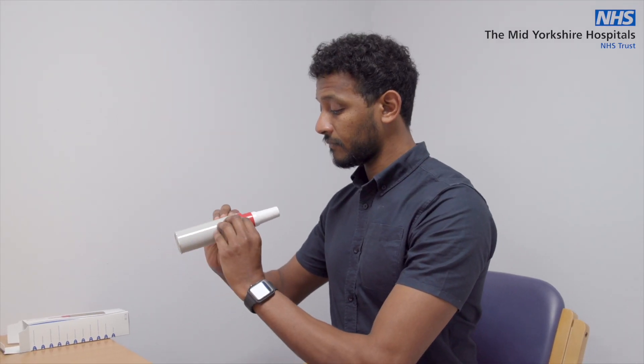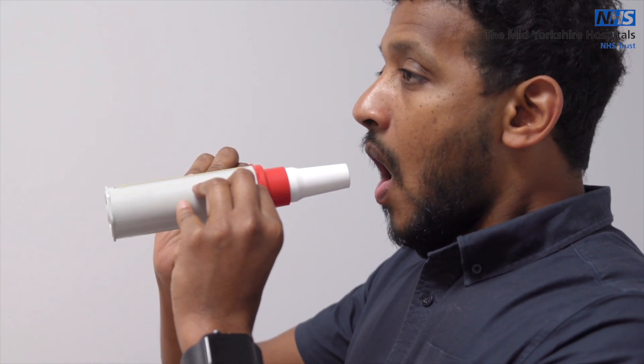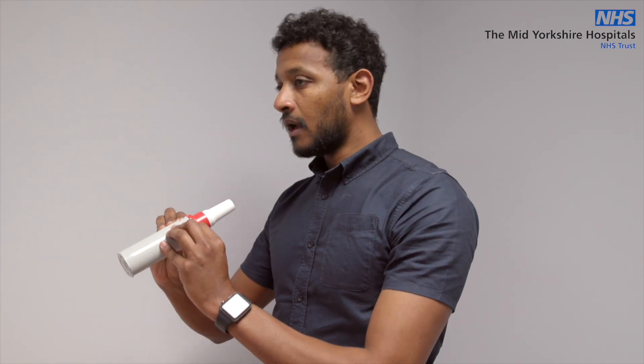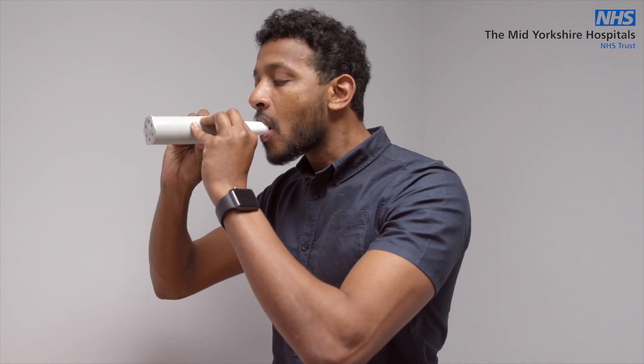Take a big deep breath in with the peak flow meter out of your mouth. When you have taken that breath in, place the peak flow meter in your mouth, making a tight seal around the end with your lips. Breathe out as hard as you can.